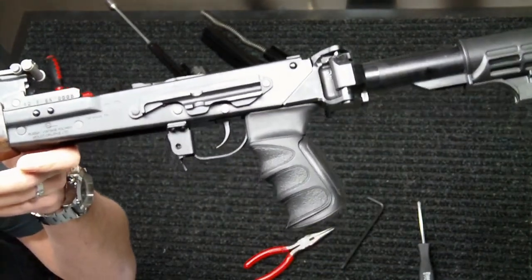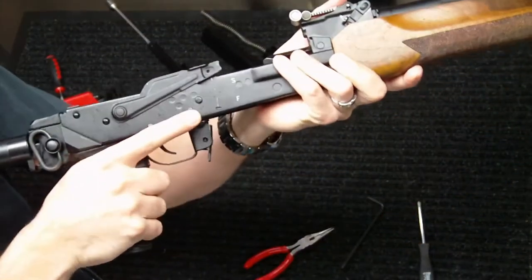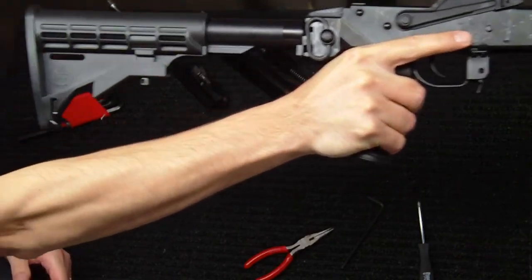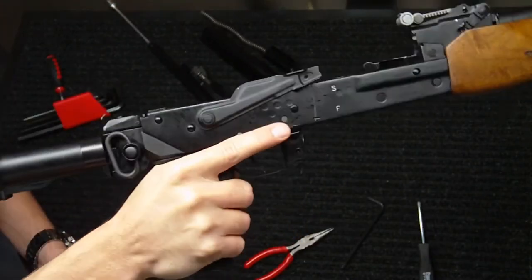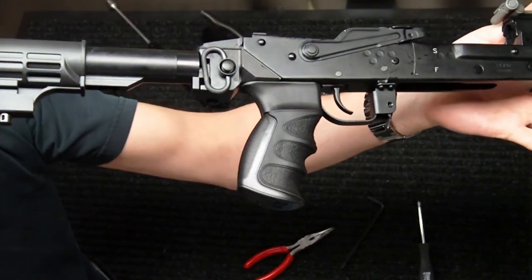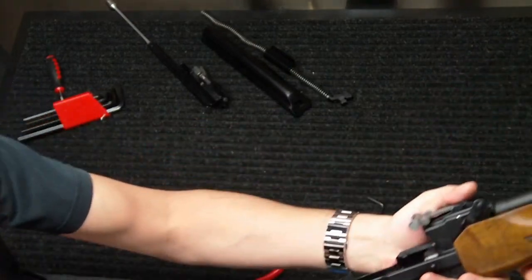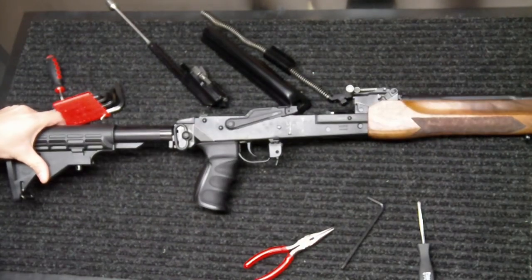Here it is on the Vepr rifle — looks pretty nice. It's definitely a beefier grip than I'm used to for most AK-47s, but it gives you a lot of stability. I'm actually able to hold this rifle with one hand without any problems whatsoever. Overall it gives you really good contact with the grip and the gun — a pretty good upgrade. My second choice was going to be a Hogue AK-47 grip, which a lot of people are familiar with, but it just didn't have the beef to it. I like a bigger, beefier grip — it just gives me a better hold personally.